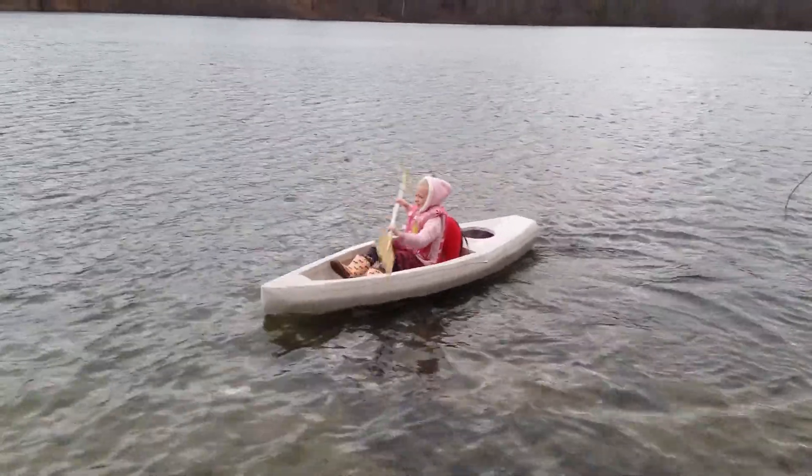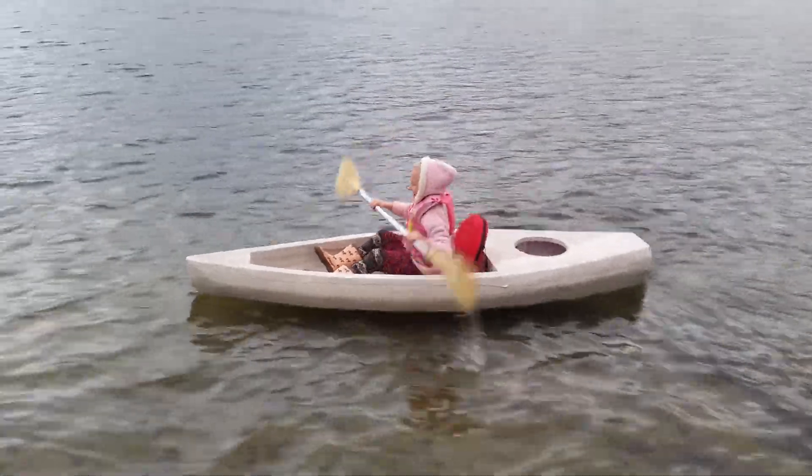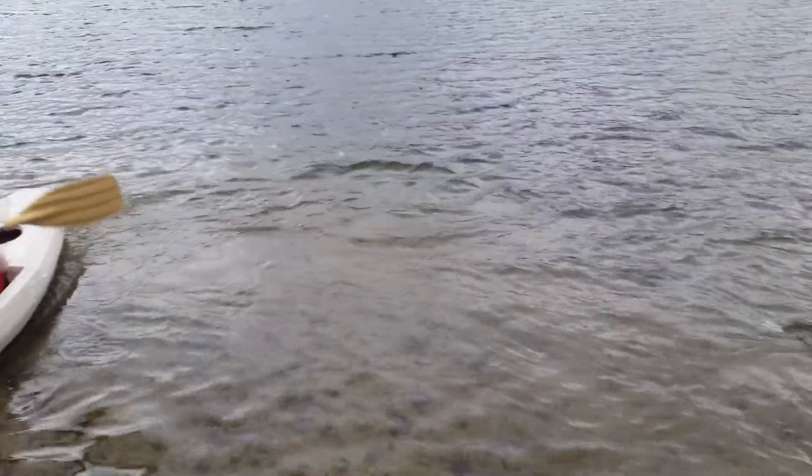Hey, look at the water monkey! You have fun, Joanna? Yeah. I'm in the water. I'm in the water.